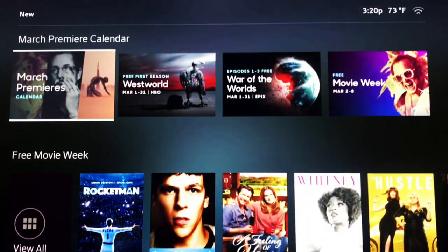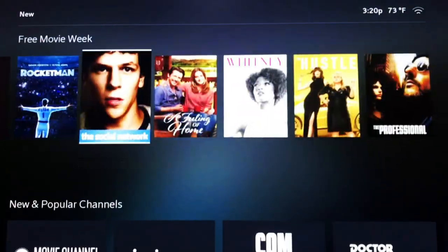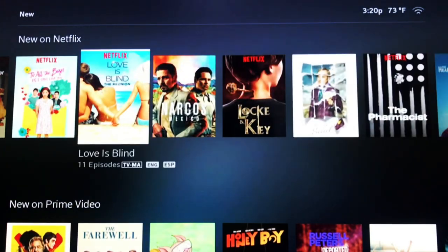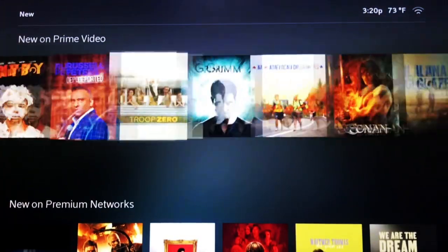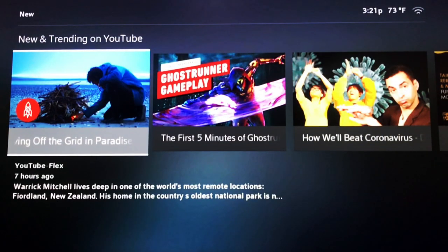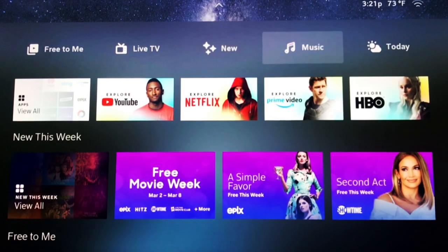Under the New section, you will find movies that are available to rent and own, as well as new content available on subscription services such as Netflix, Prime Video, and other premium networks. It also shows you what's new and trending on YouTube.